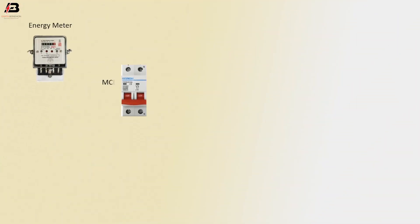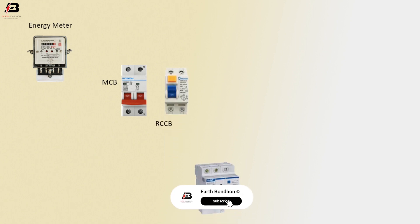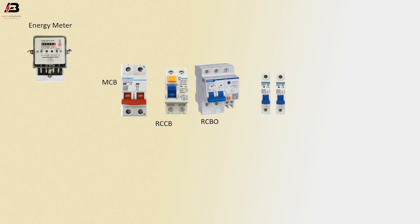Energy meter. Travel pole MCB circuit breaker. RCCB circuit breaker. RCBO circuit breaker. Three single fold circuit breaker. Ground bus bar. Neutral bus bar.